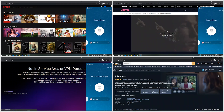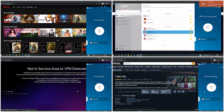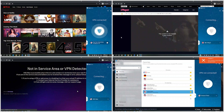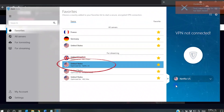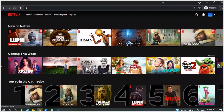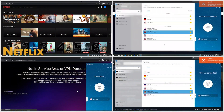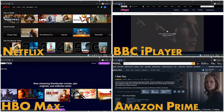Zenmate's ultimate plan comes with a unique feature I haven't seen in any other VPN: if a server is listed as optimized for Netflix US or BBC iPlayer, Zenmate guarantees it will work for that service. I tested this by choosing a Netflix-optimized US server from the streaming optimized server list — it worked. I was also able to access BBC iPlayer, HBO Max, 6Play, and Amazon Prime Video using their designated servers.